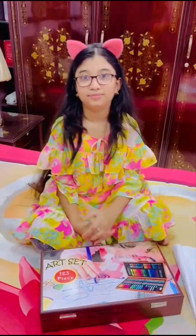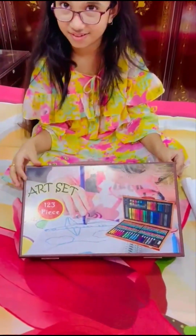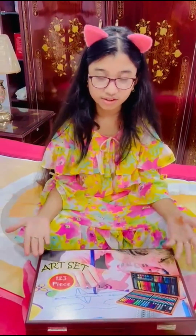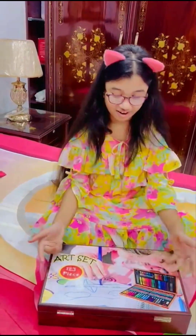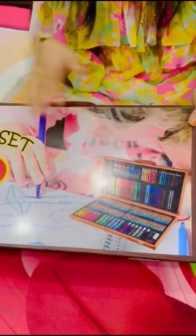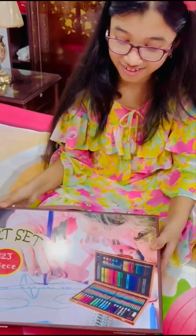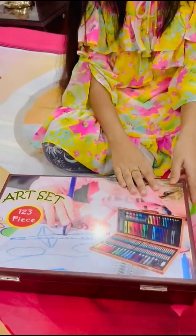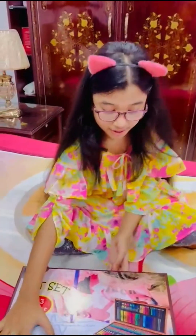Hello everybody, today I'm going to show you one of my Eid gifts. My uncle gave me this - he loves art, and this is definitely for them, it's really useful for artists. I love it, I really like art. It has 123 pieces and look at this - we also have a picture of how it looks, but I think it's more magical inside. We have liners, pencils, watercolors. I really like these things, so let's start!